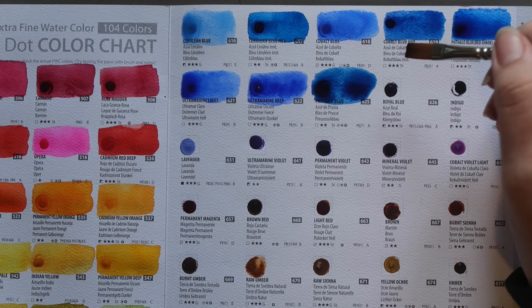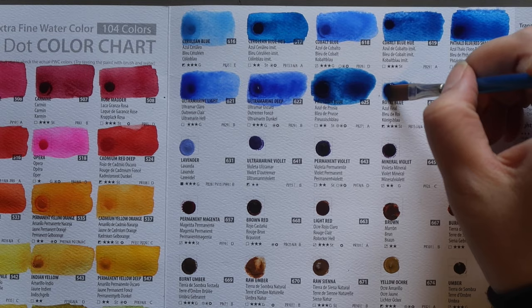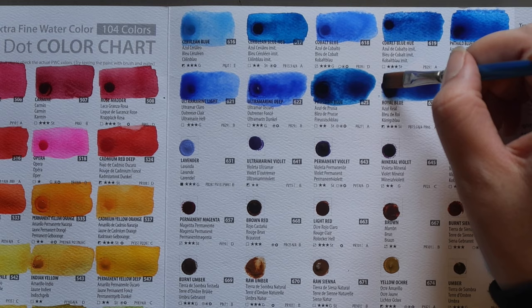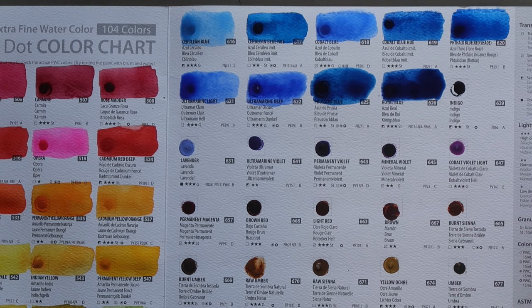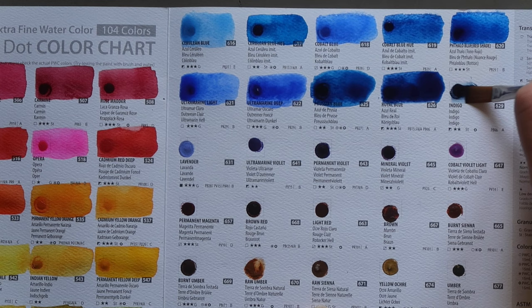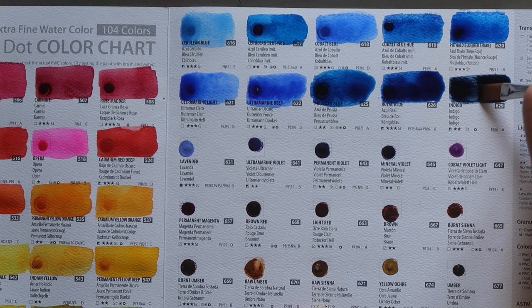Next, Royal Blue — a mixture of PB15:3 (phthalo blue green shade) and PB66, which I believe is a synthetic indigo pigment that is not very lightfast and not used very often. This is semi-opaque, three-star lightfastness and staining. Then Indigo — just PB66 on its own. Again, not a lot of companies use the traditional indigo pigment these days because it's not very lightfast. Semi-opaque, two-star lightfastness and staining.